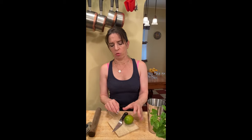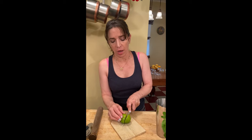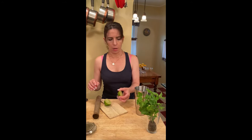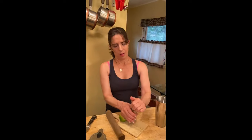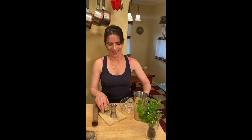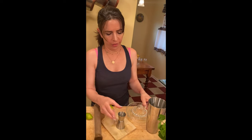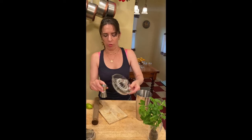Three quarters of an ounce lime juice. And you want it fresh. If I sense that you have used one of those little green plastic lime things for this, I will come to your house and I will haunt you. Nice, fresh lime juice. Three quarters of an ounce.